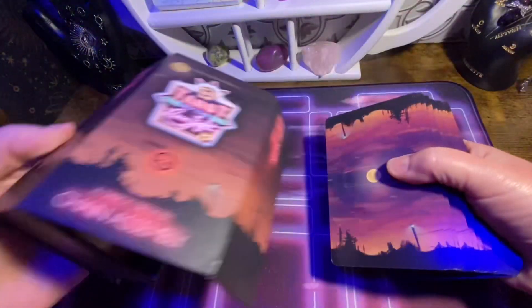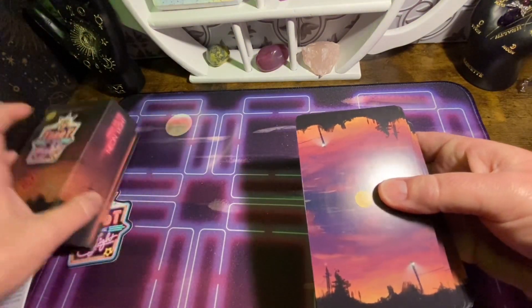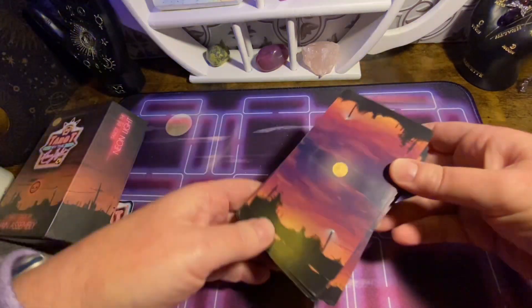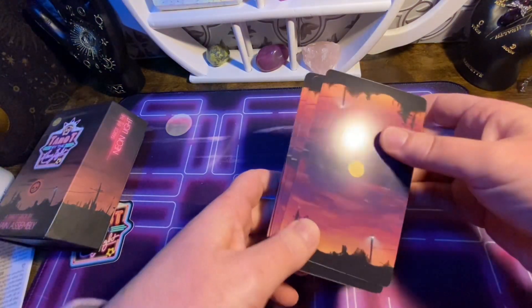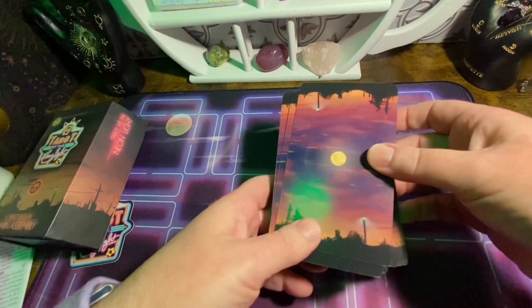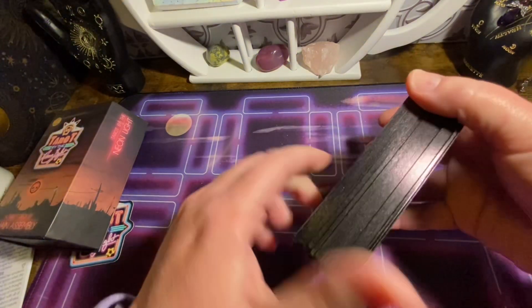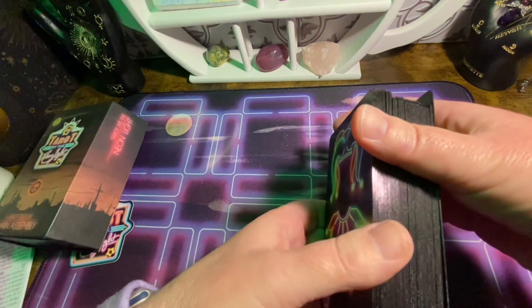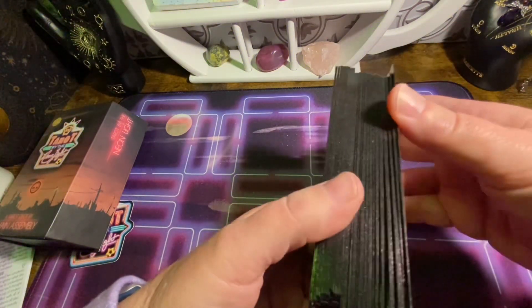I'm going to pull these out. This is the back of the card — kind of like a desert kind of thing. On the sides, the edging is a bit of a metallic black, I would say.